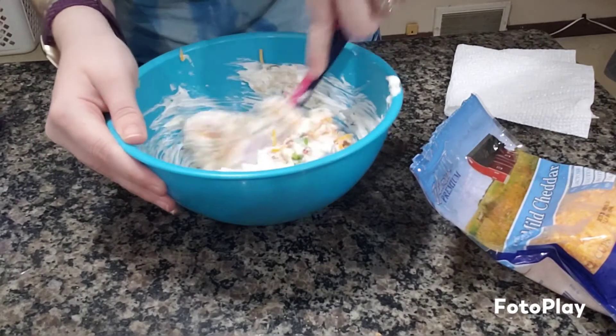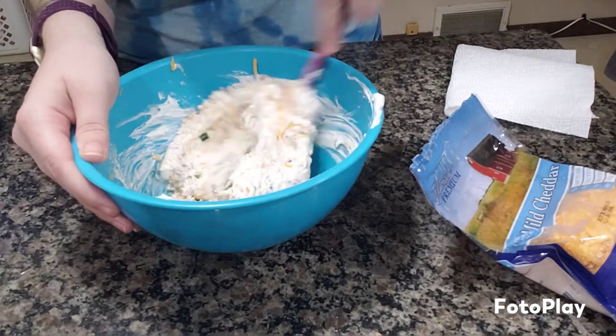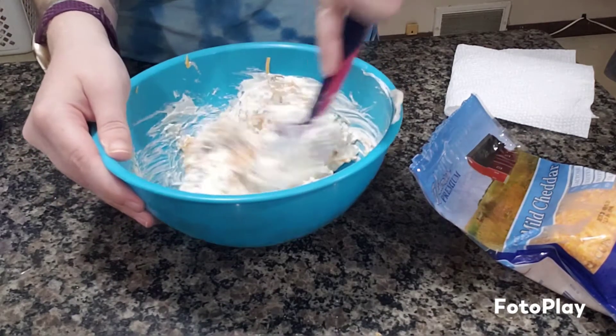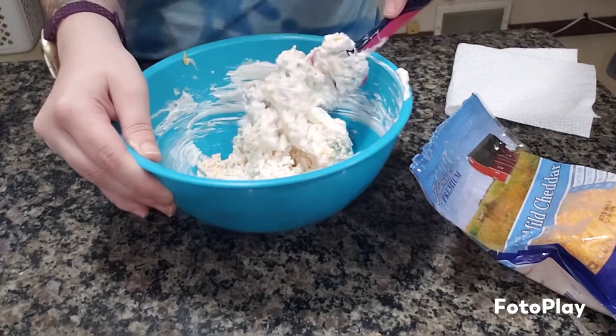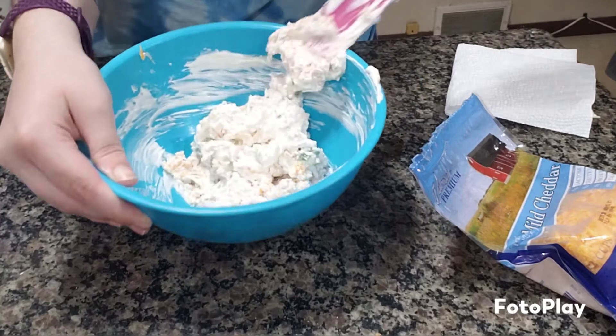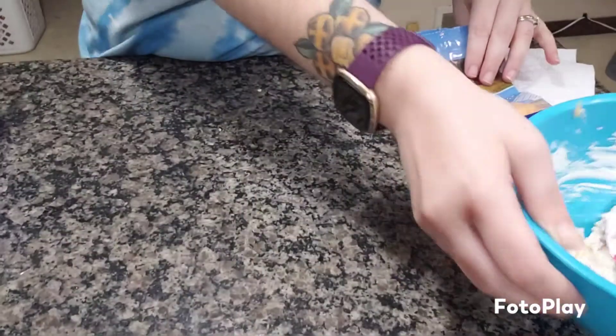Oh yeah, that's going to be nice. I don't think I'm going to add any seasonings because this has pretty intense flavors already. That looks pretty fabulous to me. Let's slide it out of the way.